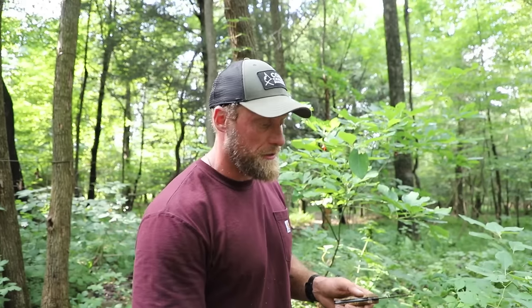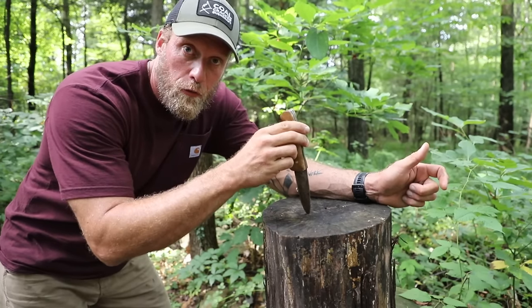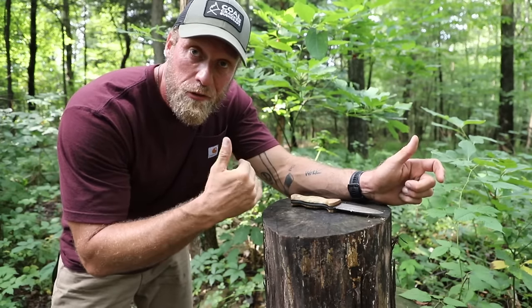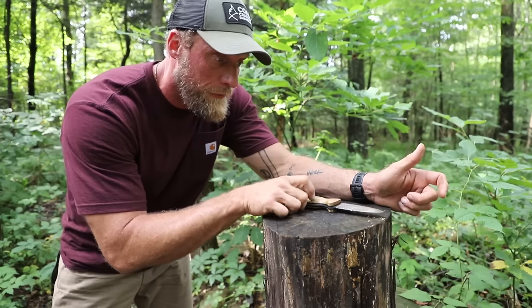The cool part of learning this is you can do it with your knife, or if you're going axe-only — because you know Coalcracker and all you Coalcrackers out there love carrying just your axe sometimes — you can do it with just that. But we're going to start with the knife first. You're going to need something to drive your knife into, or your axe. In my case, I have a nice cut stump around camp, but otherwise you can use a down log or anything you could drive your knife into.